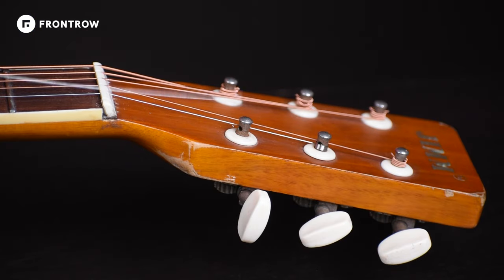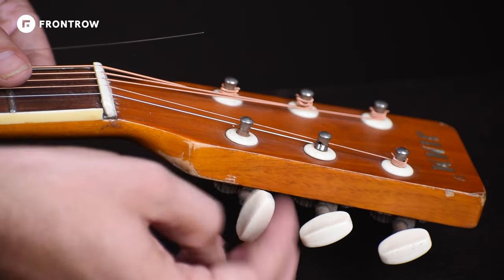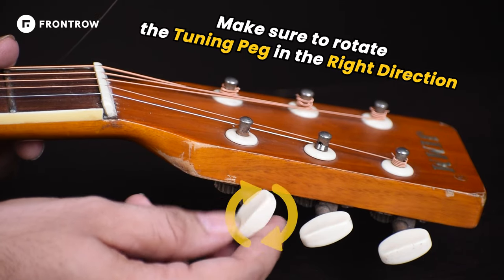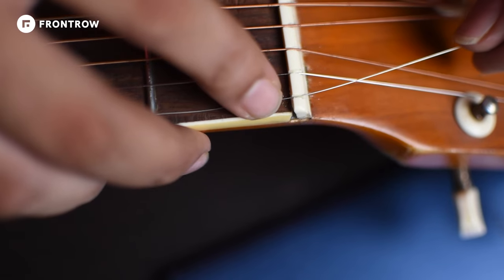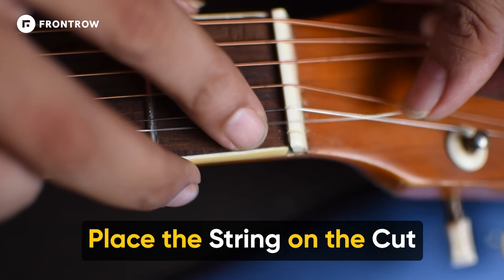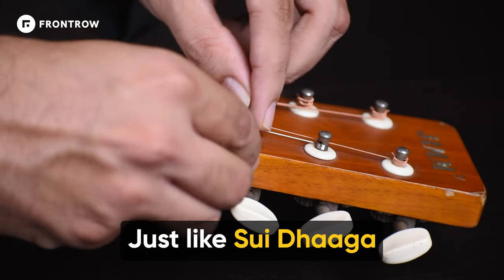If we talk about the nut, we will put the string on it. But first, make sure whether you have to turn clockwise or anti-clockwise. It is mainly clockwise. In this way, we are going to make a particular cut by standing at that piece of nut. We put the string in this way, like we are using the thumb, and we will make it this way.